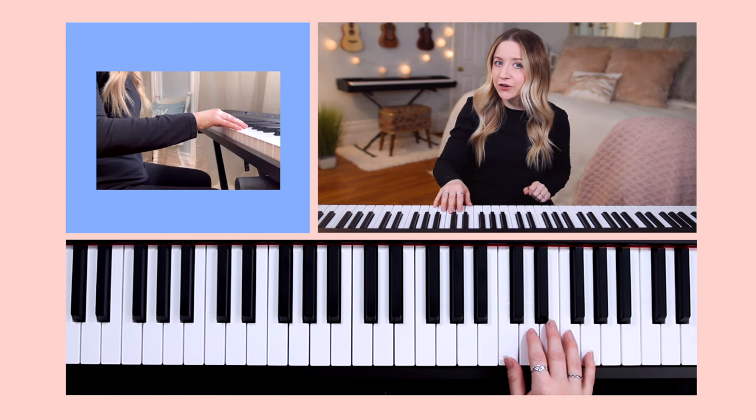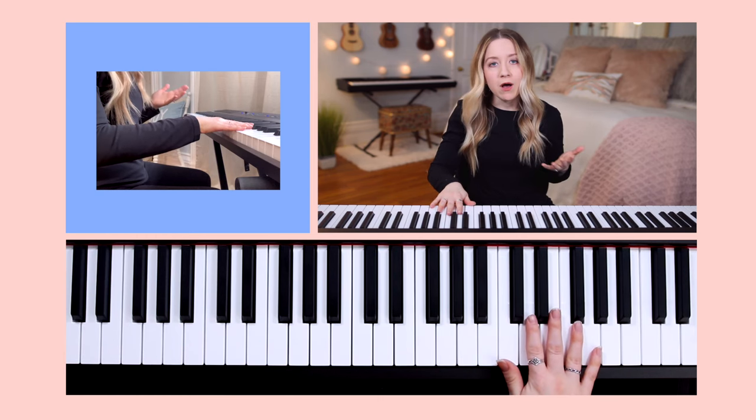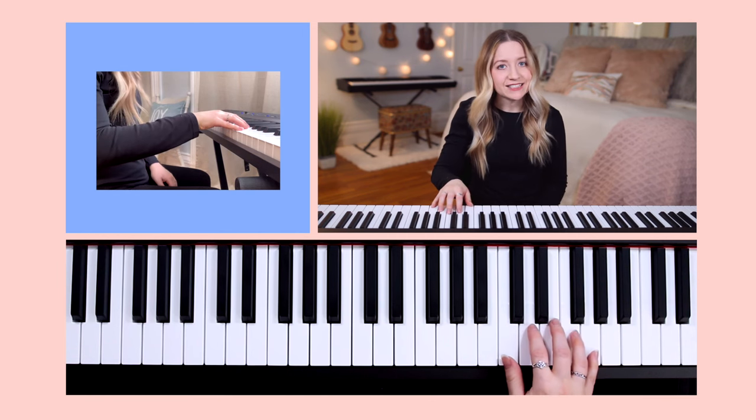Second, make sure your fingers are curved and relaxed. You don't want them to be completely straight, but you also don't want them to look like a claw. Try to find a nice middle ground.